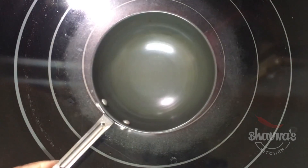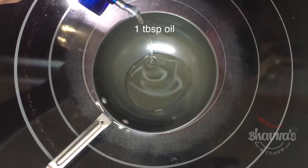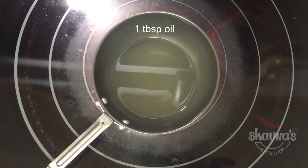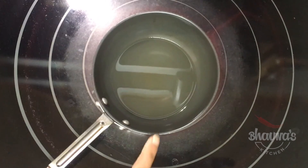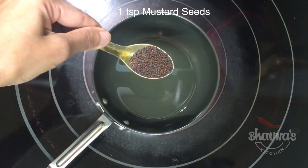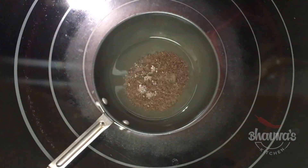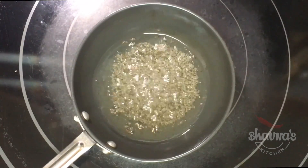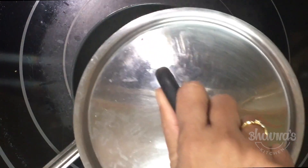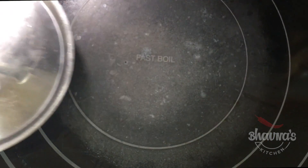For the tempering seasoning, take oil into a small wok on medium to high heat. Keep the lid handy. When you see a little smoke coming out of the oil, add mustard seeds and let them crack. When they start spluttering, turn off the stove and cover with the lid to prevent the mess. Remove from the stove.